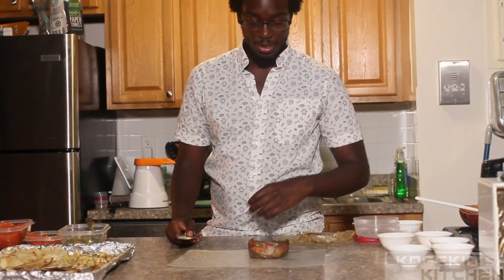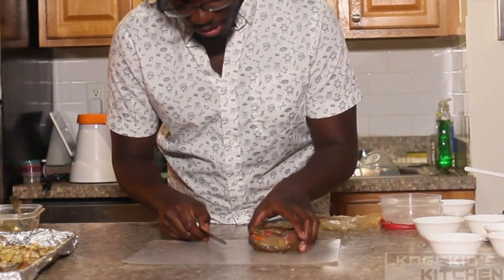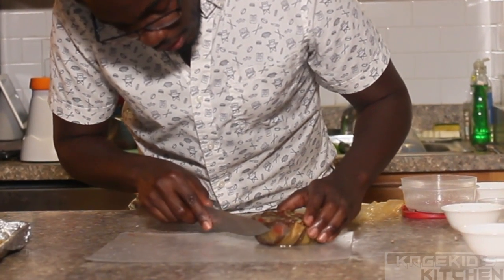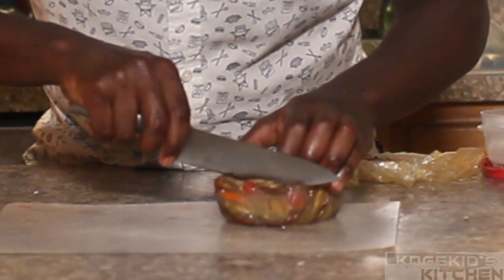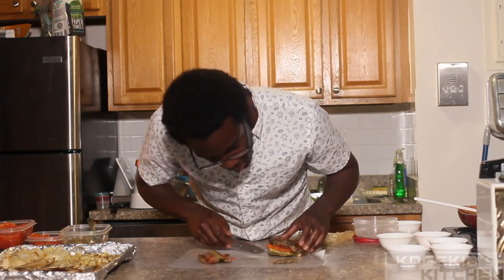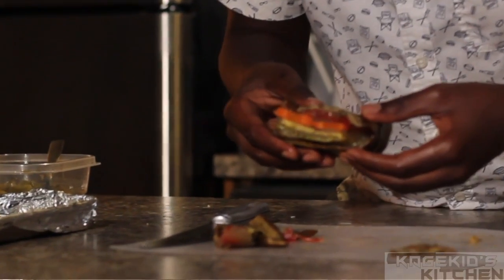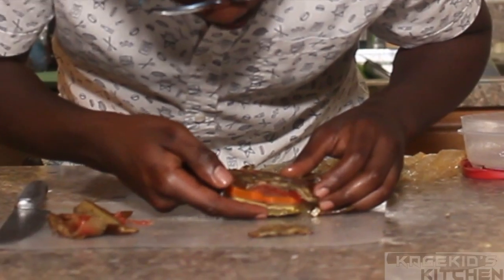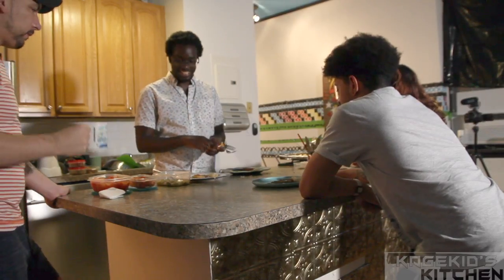After letting the terrine chill for a little over three hours, you can see it all comes together — the agar-agar holds everything together. Take a slice and you can see all the different layers inside: the tomato, the carrot, the zucchini, and the green pepper, all wrapped up in the eggplant.